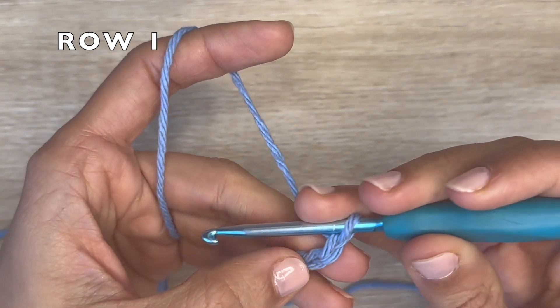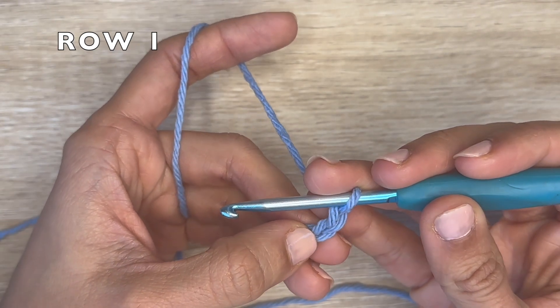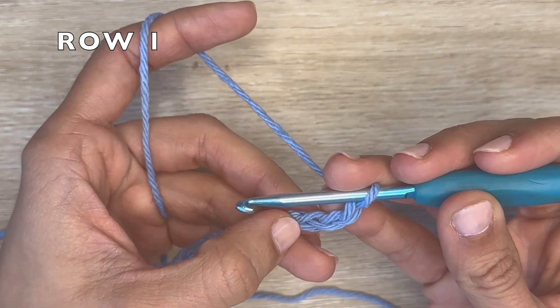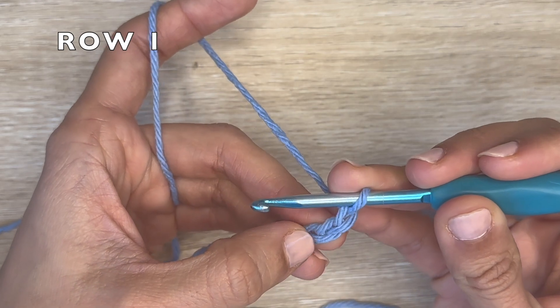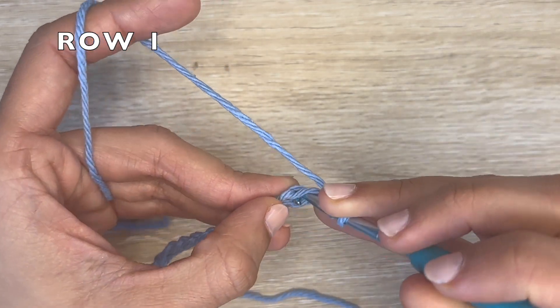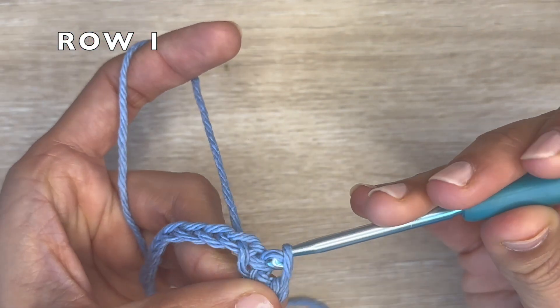For row one, you want to skip the first two chains, which will count as a half double crochet. Now you're going to start your row repeat. After you've skipped the first two chains, you're going to do one slip stitch to begin your row repeat.